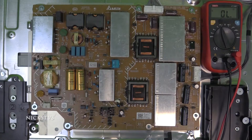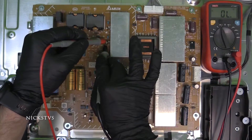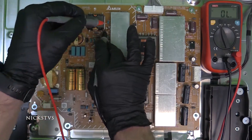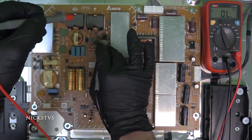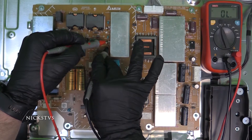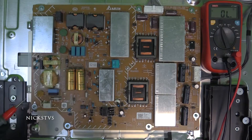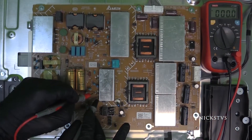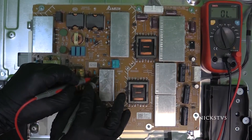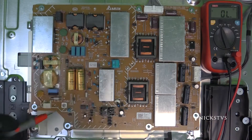We will check the middle pin to outside pins first, and then the outside pins to one another. We have no shorts on Q800 and Q801, so we are going to go ahead and move on to these transistors down here, Q600 and Q601, checking the outside pins again to one another. No shorts.